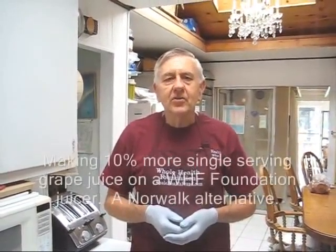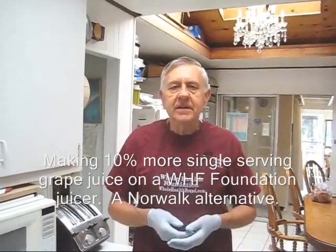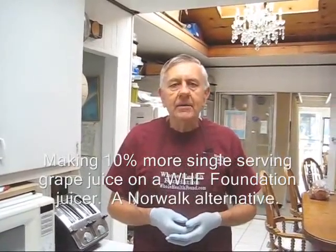Hello my friends all over the world, wherever you are. William Poloniak here again at Whole Health Foundation. In this video I'm going to make a single serving of red grapes.